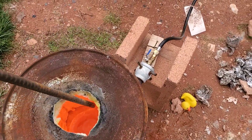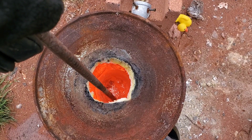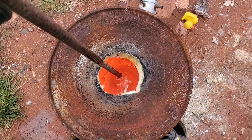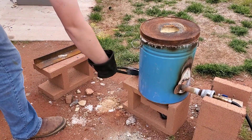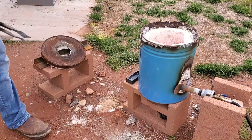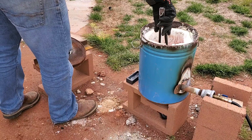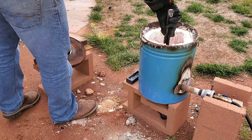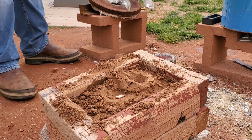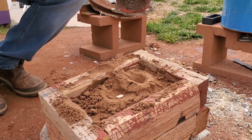Here's our aluminum — nice and liquidy. As we pour the aluminum, the heat will melt the styrofoam and the aluminum will take its place in the sand.